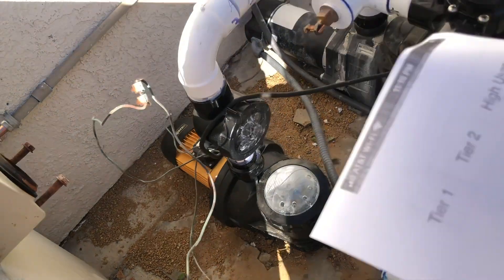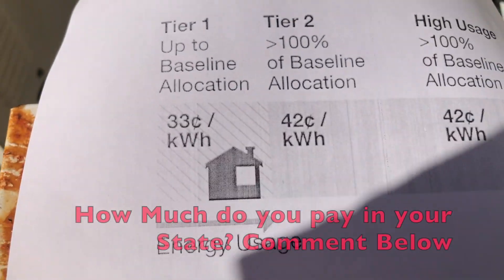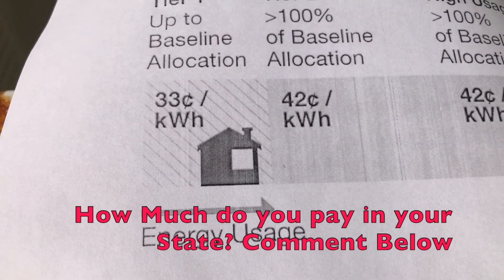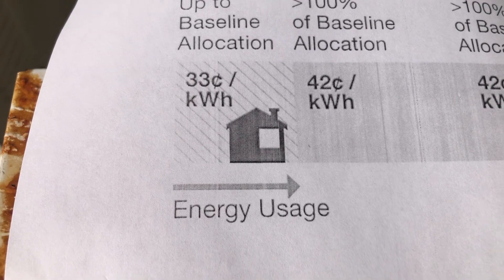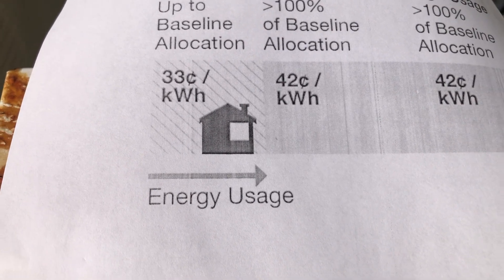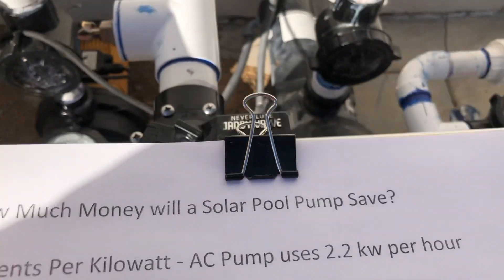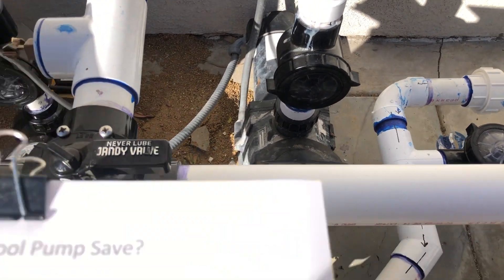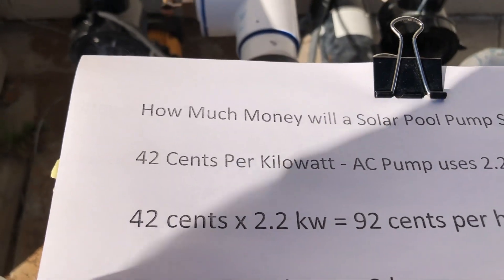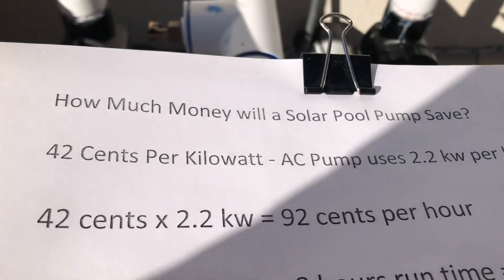Here in California we pay the highest rates in the country — we're paying 42 cents a kilowatt for electricity, which is really super high. Over here on this sheet you're going to see my old AC motor and how much it cost me to run it at 42 cents a kilowatt.